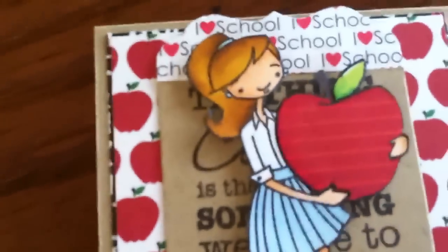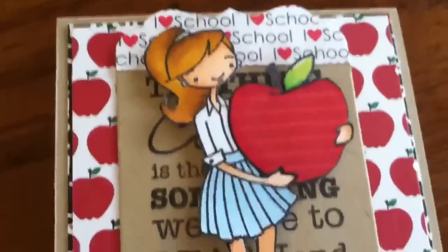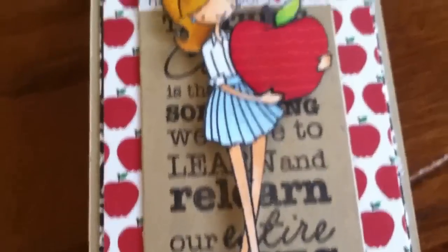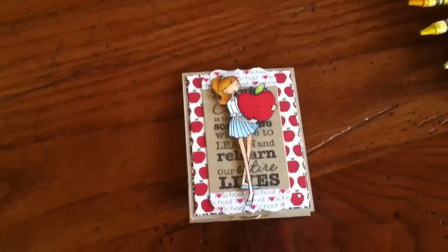Here's my girl — she is from My Favorite Things, she's in All Modes. I colored her skin, clothes, and hair with my Spectrum Noir markers, and then I paper pieced the apple with some of the pattern paper from Fly a Kite from My Mind's Eye. I think it turned out really cute.